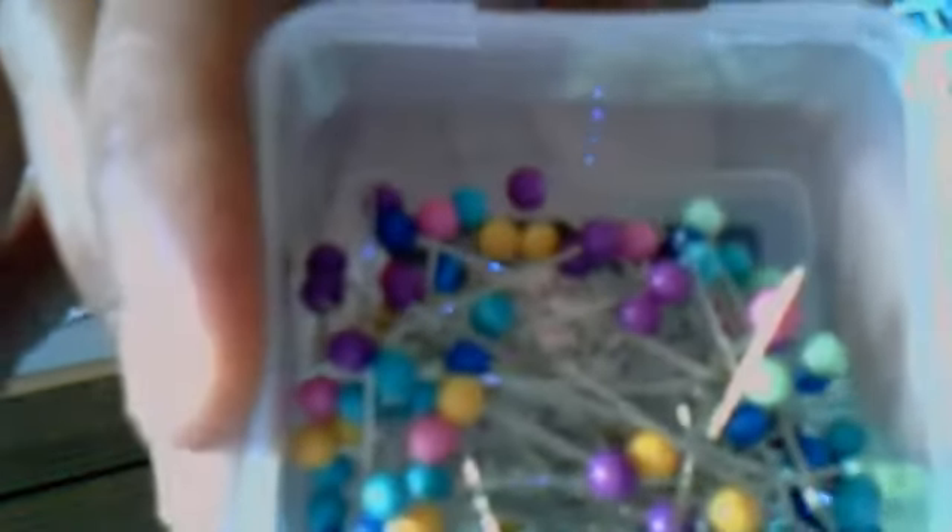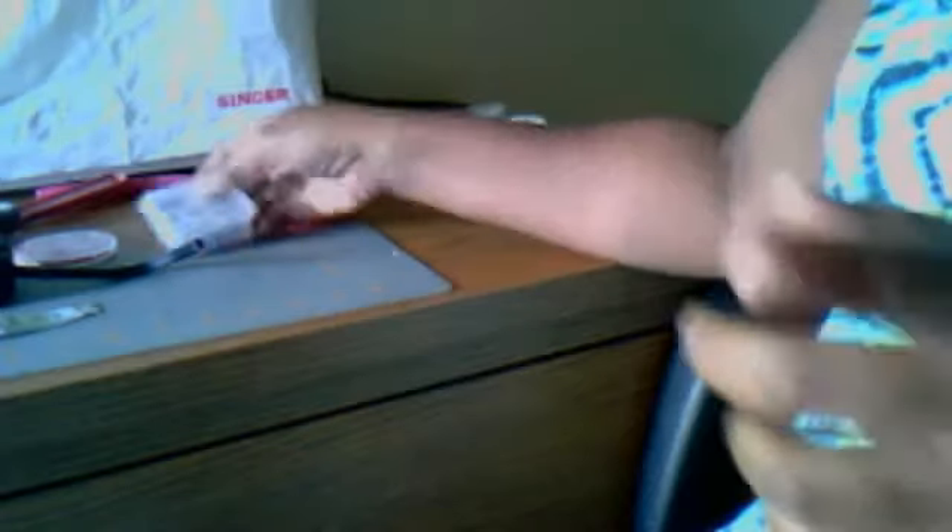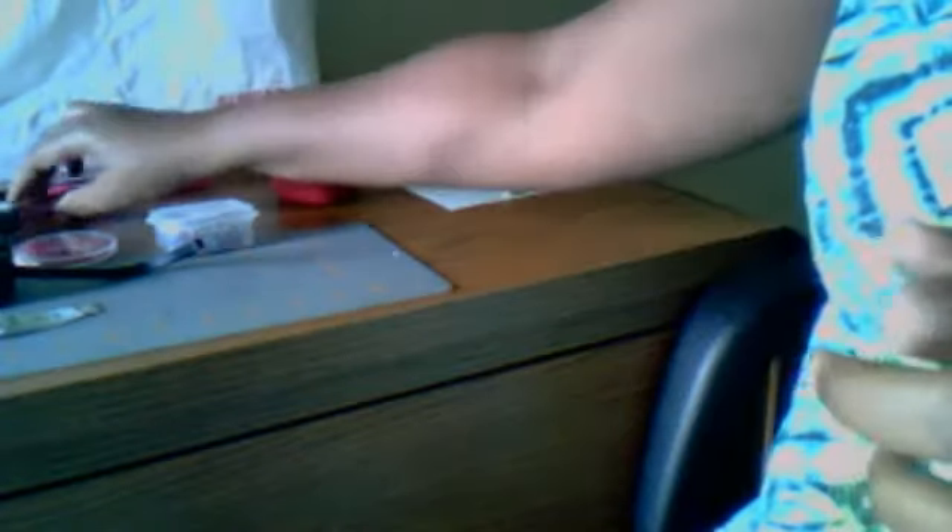Most importantly, you'll want to purchase some pins. I like to get the pins with the colored heads because they're easier to see and pick up off the floor if they drop, or if they drop in the carpet you can spot the little colored heads pretty easily. You might also want to get yourself a magnet — I didn't include it in this collection, but it's a handy addition.